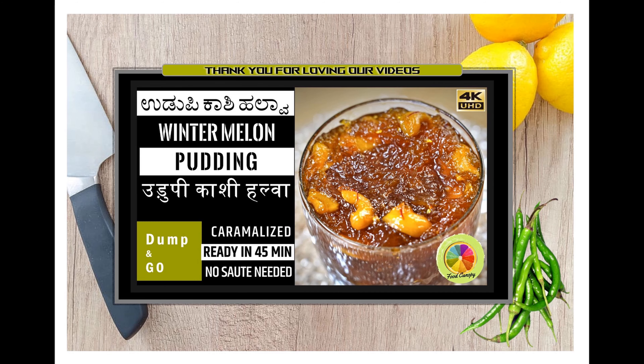Our delicious Sultani Kaju Pulao is ready to be served. You can relish this rice with naan and tomato onion salad.